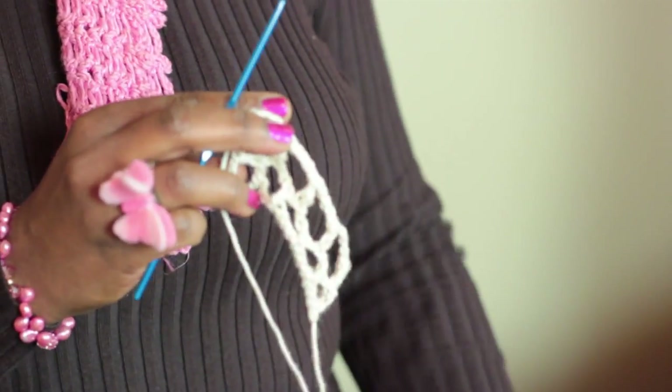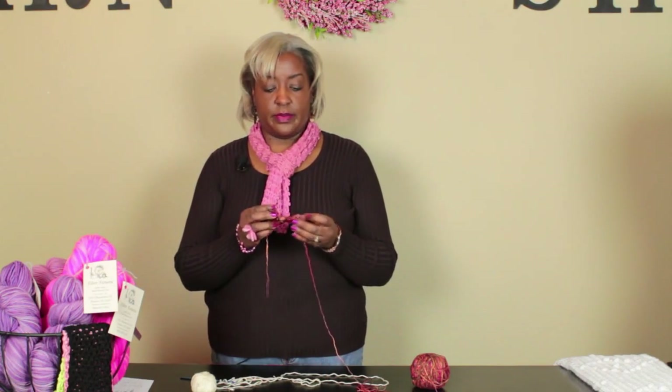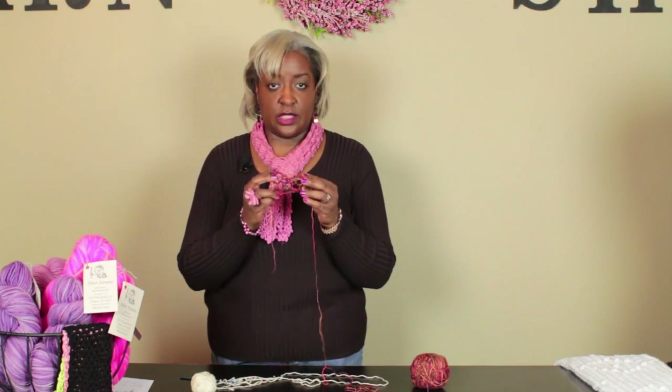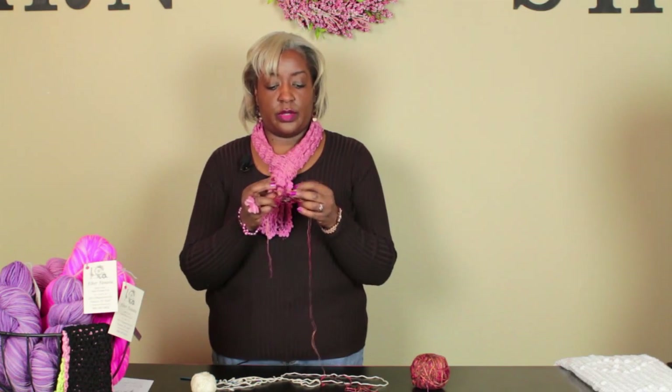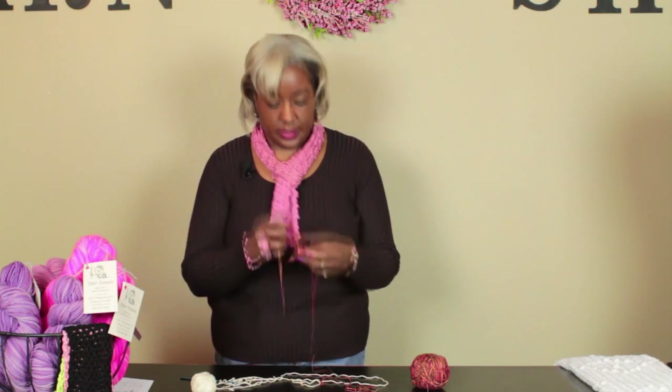Hi, I'm Cassandra Allen Brown from Bags by Cab Yarn Shop in Denver, Colorado, and today I'm going to teach you how to honeycomb crochet. I've done this little sample right here. As you can see, it's basically nothing but a chain stitch, and it resembles the honeycomb. So it's a beautiful stitch — it would make a great scarf. So why don't we get started?